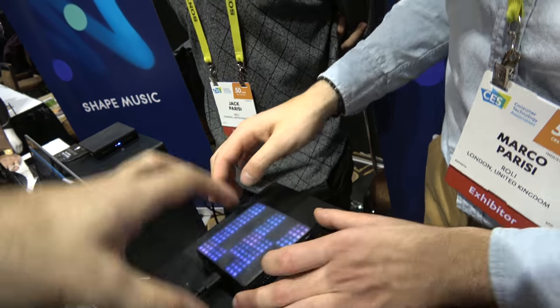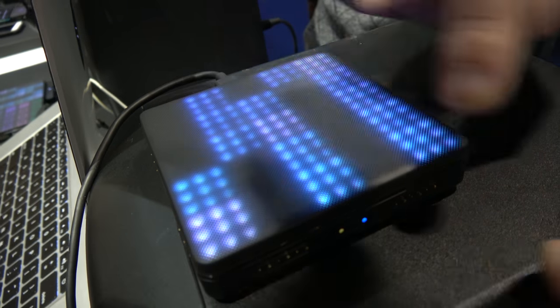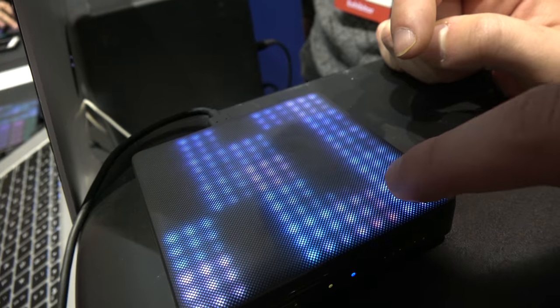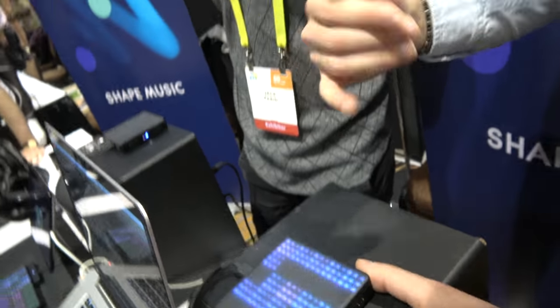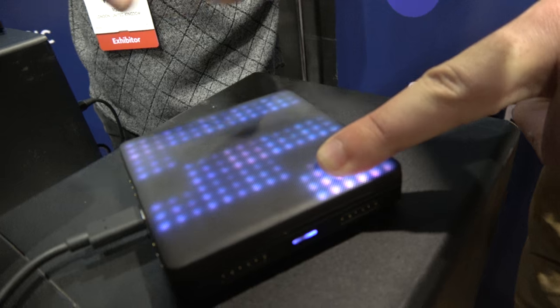How does it work? Where are the octaves? Everything is chromatic here. If I start from left to right, from the bottom to the top, I have C, D, E, F, G. Is it multi-touch? Of course. And what's cool is that every note is independent — so I can open the filter only on this note and it won't affect the other one.